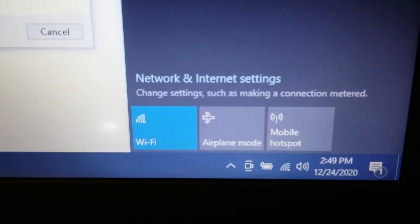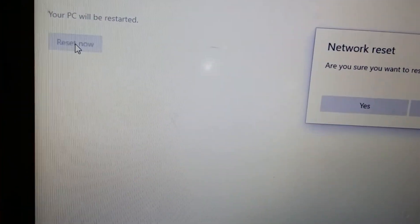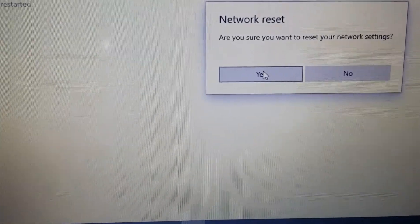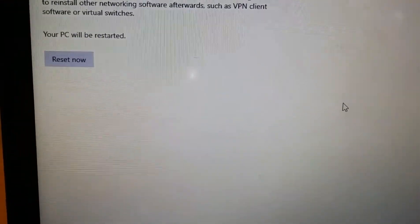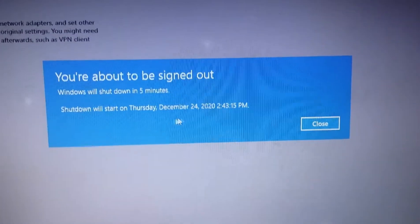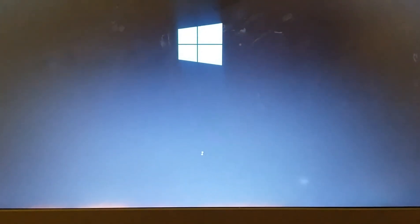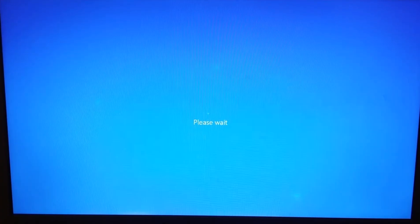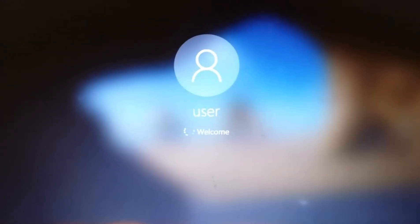If this doesn't work, you can click on Network and Internet Settings and click on Network Reset, then click Reset Now and say Yes. It will bring up a message saying your device will shut down in five minutes. After about two minutes your device shuts down and restarts.